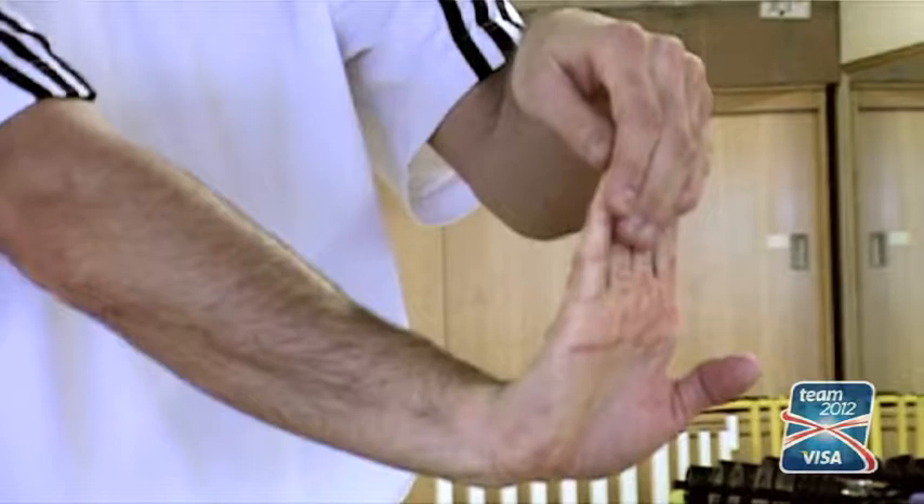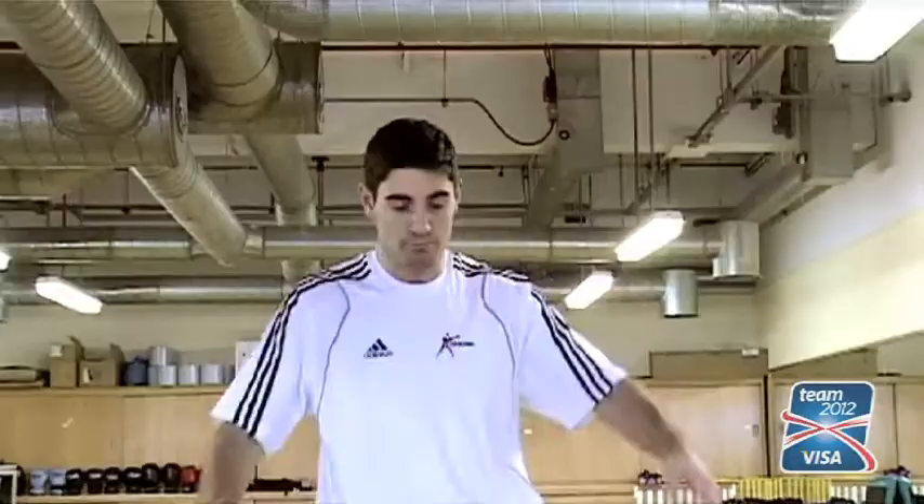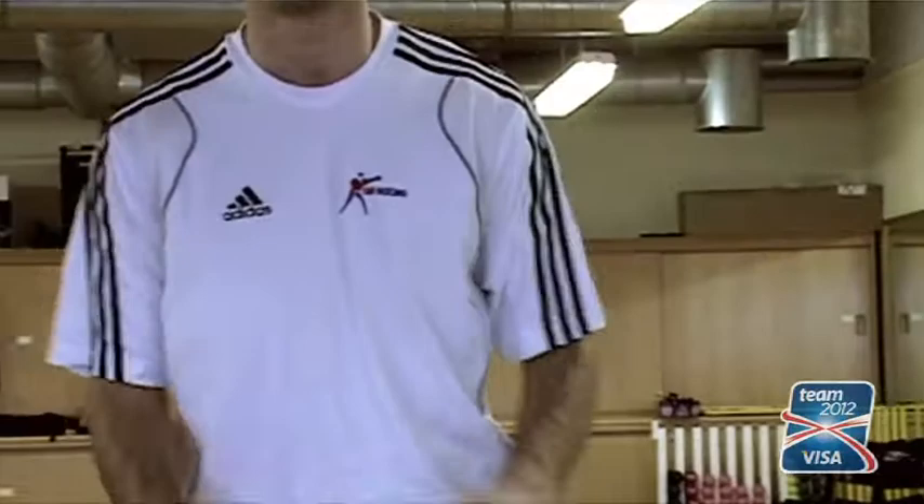Stretching your neck out gives you a lot of head movement you're going to do throughout the work. As you're throwing shots, you're tense and you grit your teeth, so you put strain on the neck — you want to make sure it's nice and loose before you start.